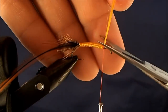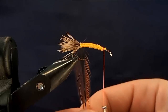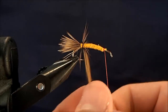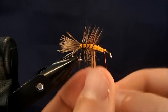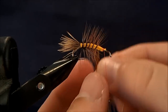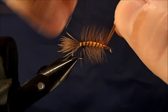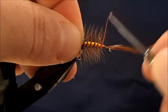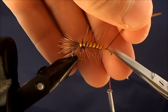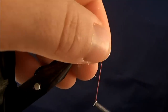Come back through and trim that. Now I can start to wrap my hackle — I'll just take nice even wraps with this all the way up through the body, one more turn, and then tie that off. Come back through and trim up that section, pull that back, and make sure I've caught all the fibers.